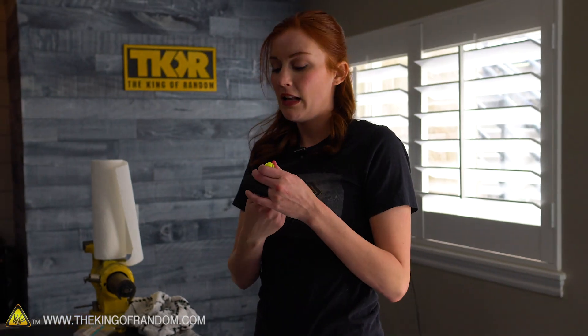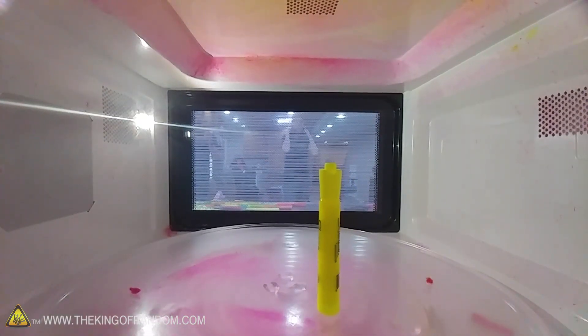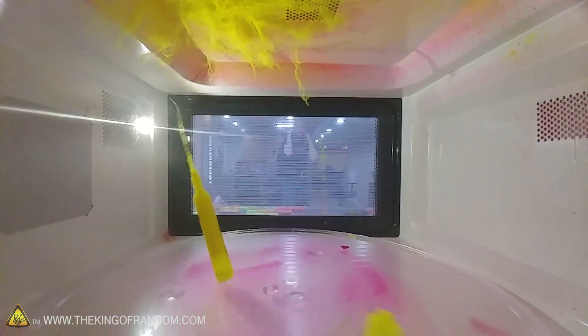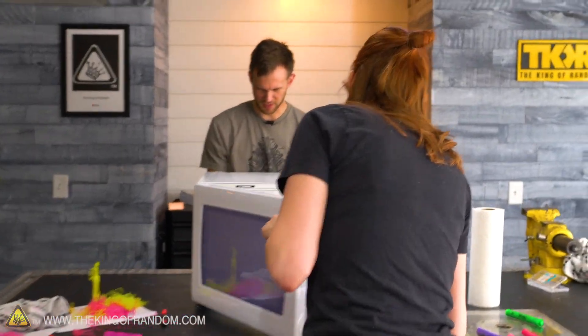Next one — same thing, yellow one. I want to know if there's any difference if we remove the nib. So this one has had the nib removed — that's the little part that you draw with. That sounded louder — might have been. Fuzzed up pretty great.